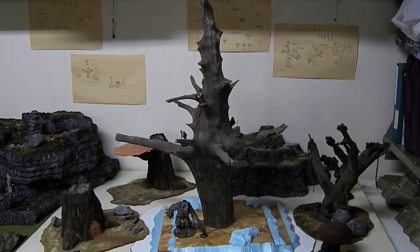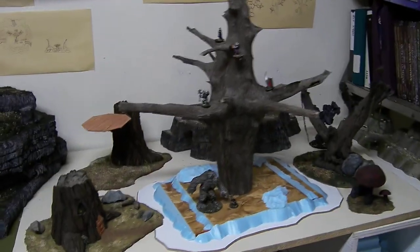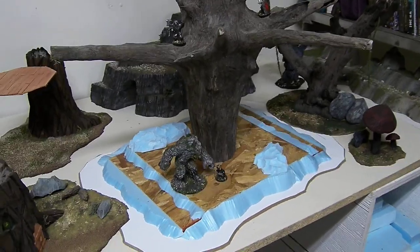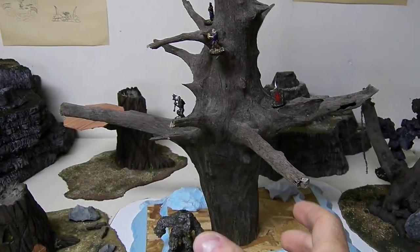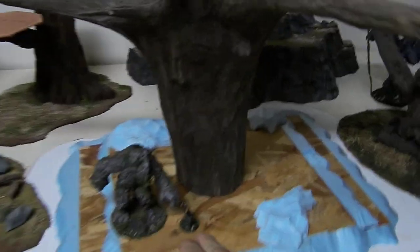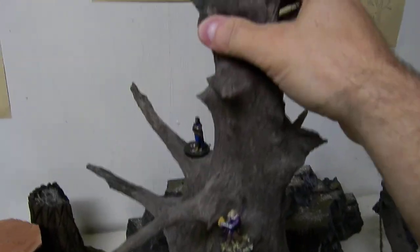Hi everybody, I wanted to show you a work in progress of mine. This is a Nelvolt giant elven tree that I just started to make. It's a driftwood piece that I found — probably the trunk main root. I sawed it and stuck it to a heavy base because that thing is very heavy.